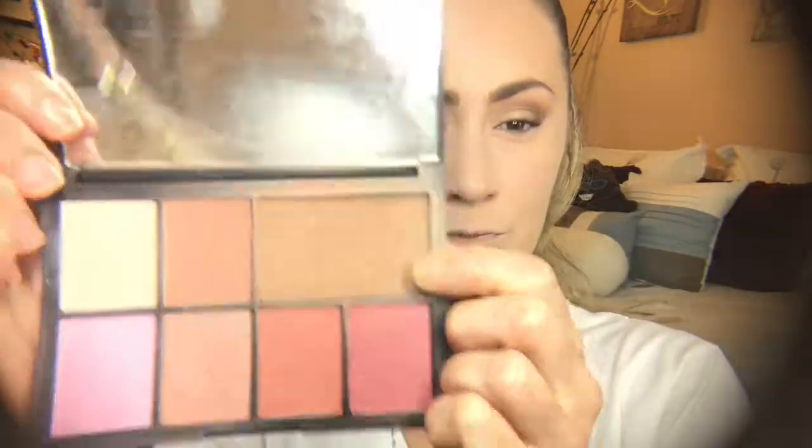I'm going over my concealer again with my beauty blender to make sure there are no creases, and I'm setting with my Coty Airspun in the translucent extra coverage — not baking today, just pouncing it all over my face. This works so well for a long work day especially in hot weather. It's not an overly drying setting powder, especially for drugstore. My only complaint is the scent.